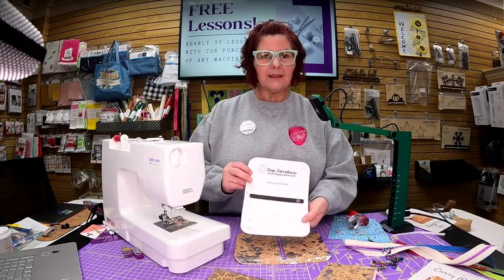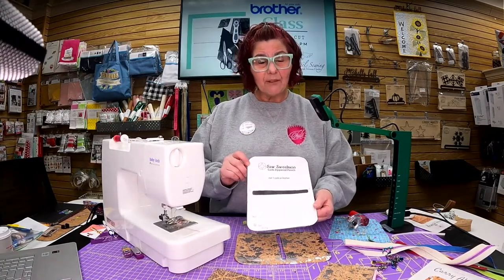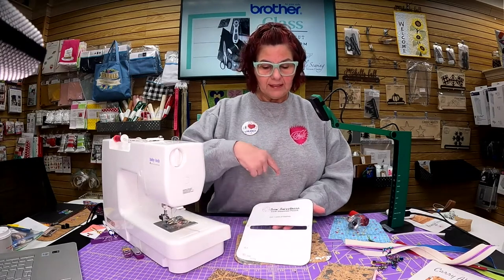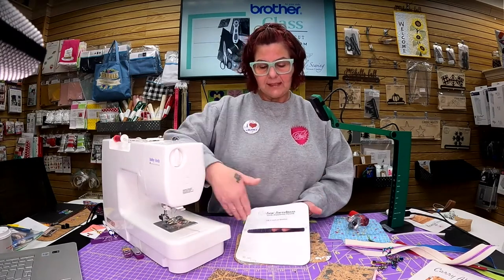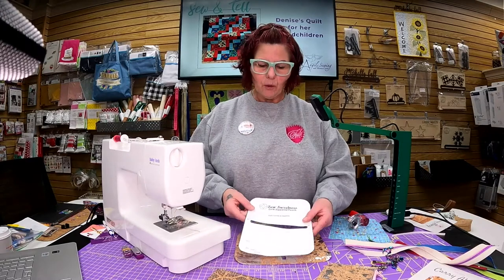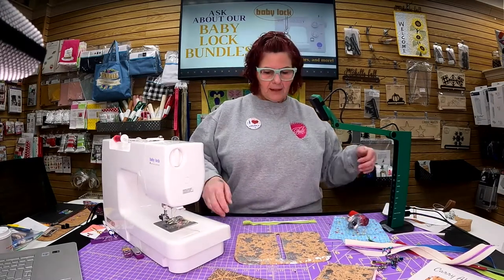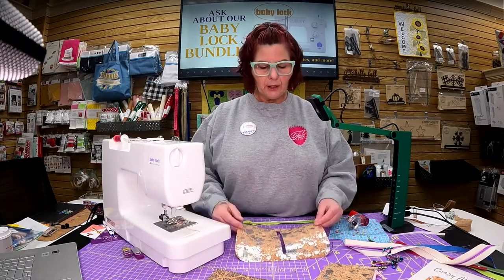I want to give a shout out to So Sweetness — this is a free pattern on So Sweetness. You really don't even need to have the pattern because the width of this is nine inches long by seven inches wide with some rounded corners. You don't even need rounded corners if you don't want to. Either way, it's a free pattern on So Sweetness — you can grab that.